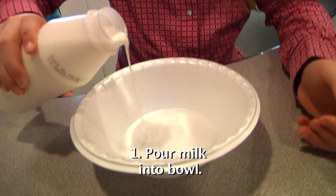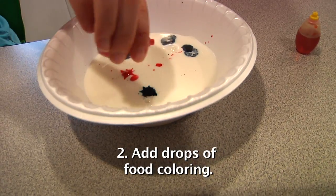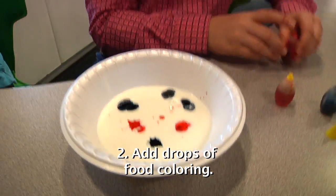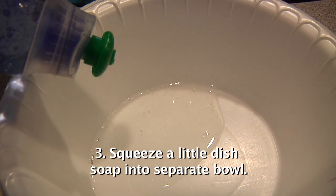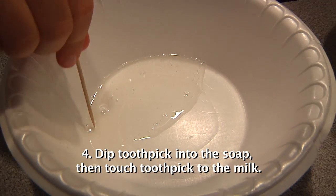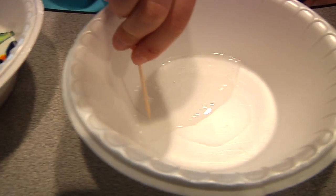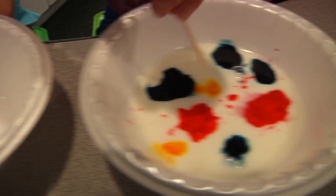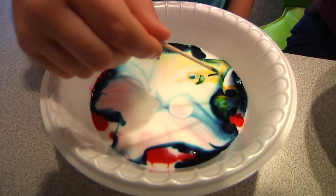Pour some milk into the bowls about an inch or so deep. Then put drops of food coloring into the milk. Make any kind of pattern you want, but don't overdo it. Finally, put some dish soap into a separate bowl. Dip a toothpick into the soap, then touch it into the bowl of milk. Once the milk stops moving, you can repeat touching the toothpick to the soap, then to the milk, to make it swirl again.